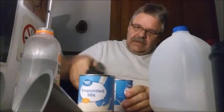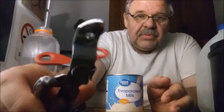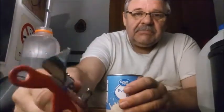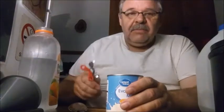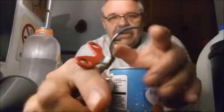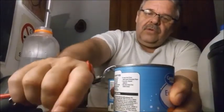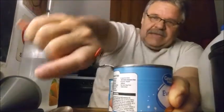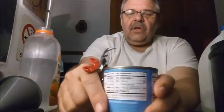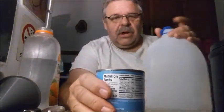You want to open the can. We need to use one of these — sometimes called a church key. A long time ago, before they had pull tab cans for drinks like beer, you had to use one of these to open it. There's a little hook here that goes under the lip of the can, and you rock it up and it makes a triangle hole. You do it to both sides — just a little one on the other side — so you've got an air hole so that the fluid will pour out nicely.